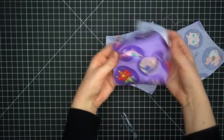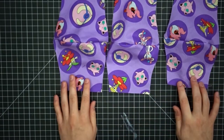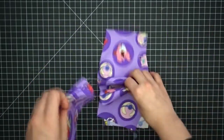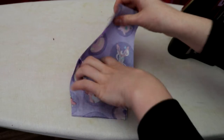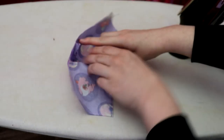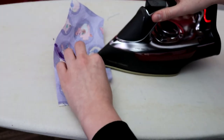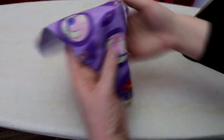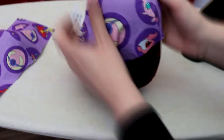When you open them up, you can start to see the mask shape forming. To make the curve look really nice and smooth, we are going to press the seams with an iron. Pressing curved seams can be a bit tricky sometimes, but just be patient. If you have a tailor's ham on hand, that is the ideal tool for ironing out curvy seams.